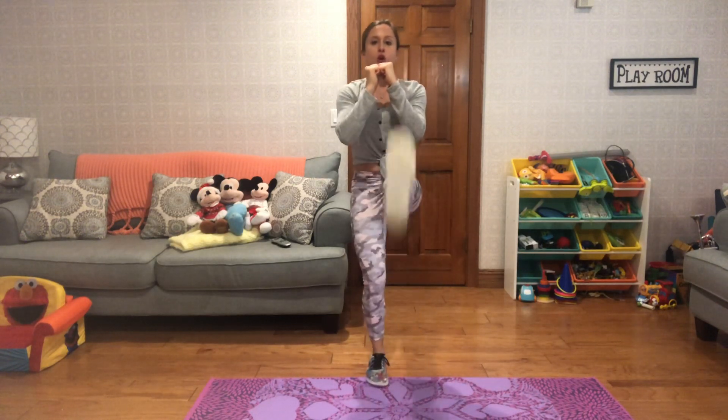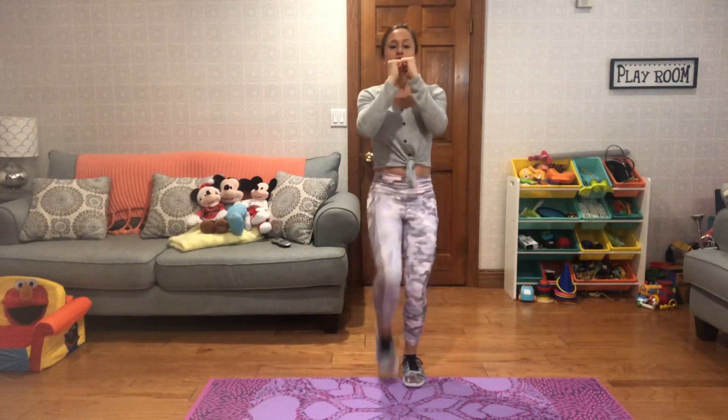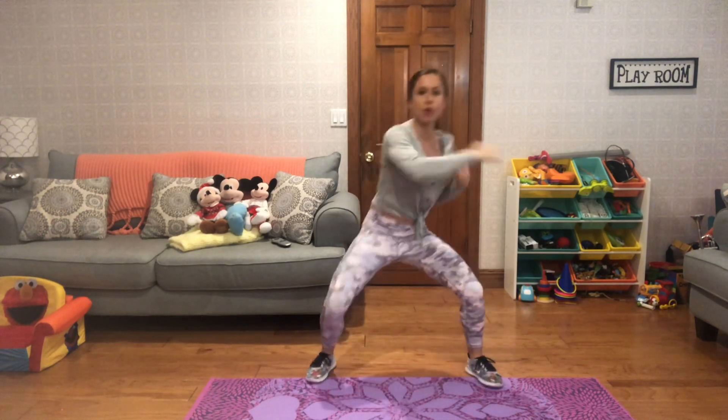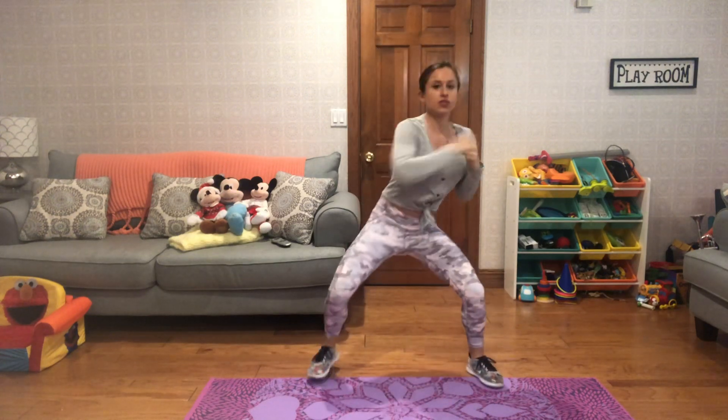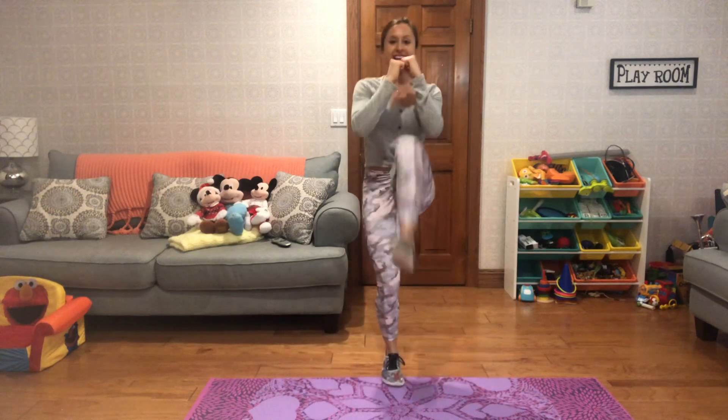Next move: arms in, core in. Four front kicks, then jump your feet out, get low, and jab — eight counts of jabs. Then hop back in. So it's four kicks, eight counts of jabs, and then hop it back in.